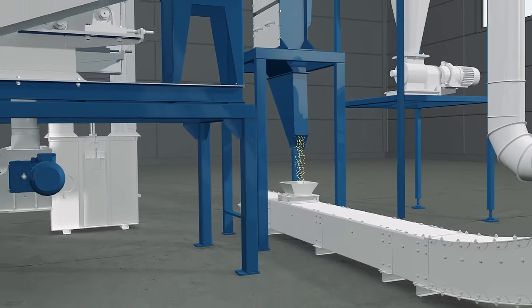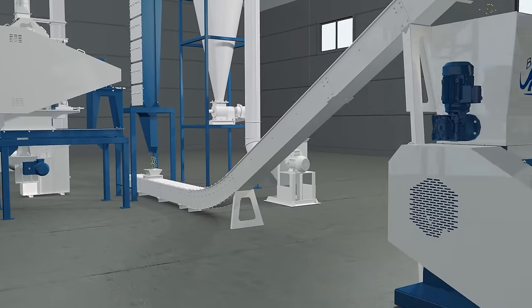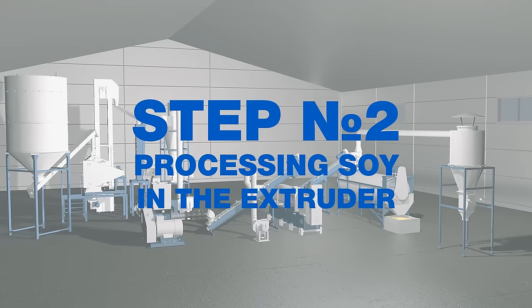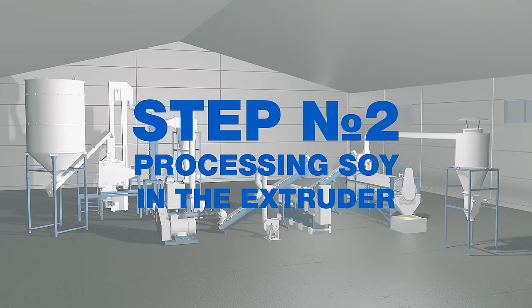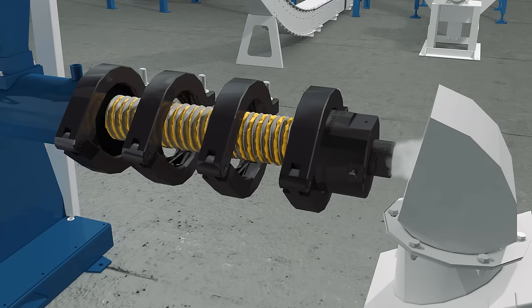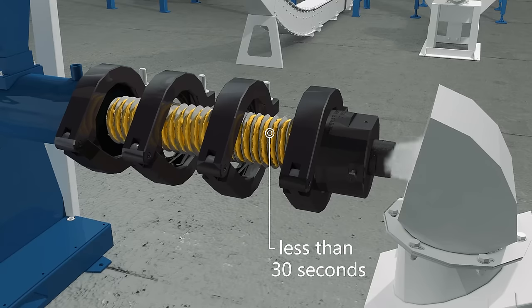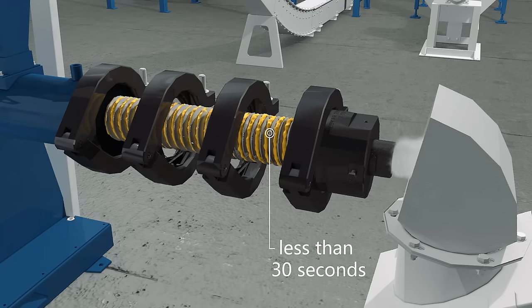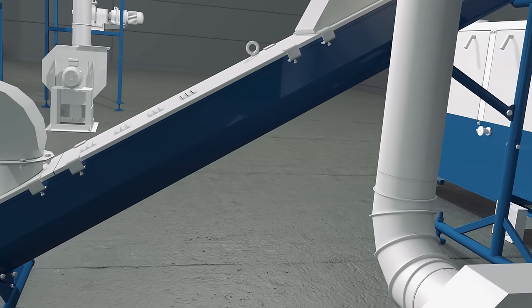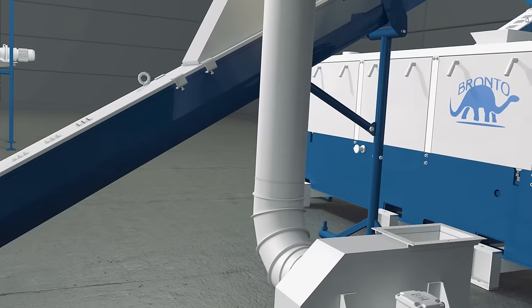Soybean kernels are discharged from the air separator and fed into the extruder. Step number two: processing soy in the extruder. The feedstock is conveyed forward by the screw inside the extruder barrel. Under high shear it is compressed, mixed and heated. The soy is processed in less than 30 seconds. High pressure and temperature destroy harmful substances and microorganisms, but proteins and fats do not lose their properties due to the short time of cooking.